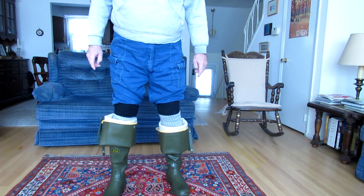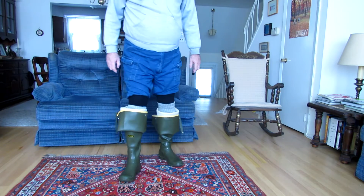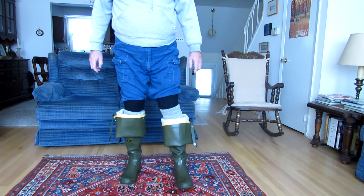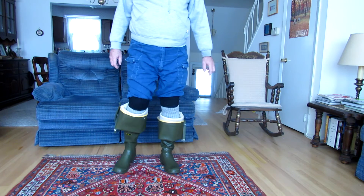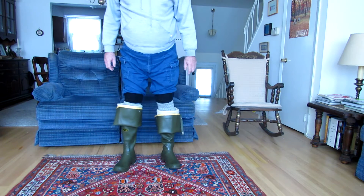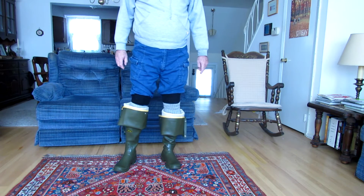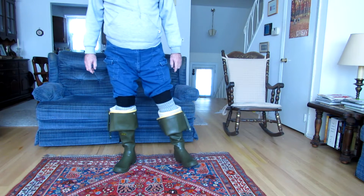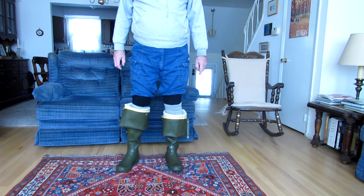Some people wear their hip boots most of the time with the tops folded down like this. That has never made a whole lot of sense to me. Why would you pay all the extra money for a pair of hip boots and then wear them like they were knee boots? If they wanted a pair of knee boots, why didn't they go and get a pair of knee boots?